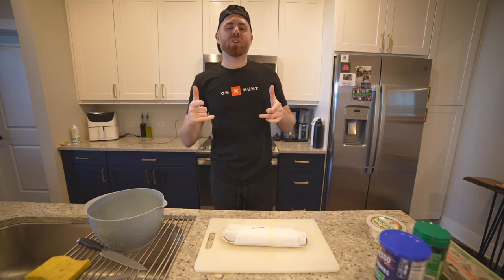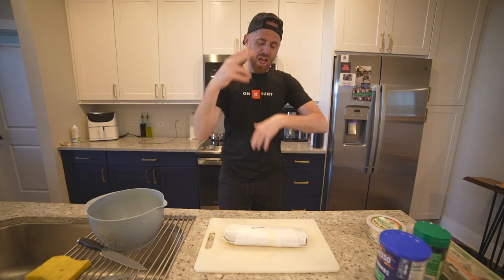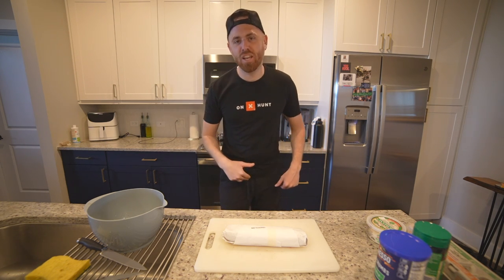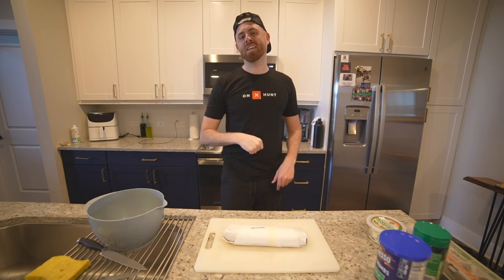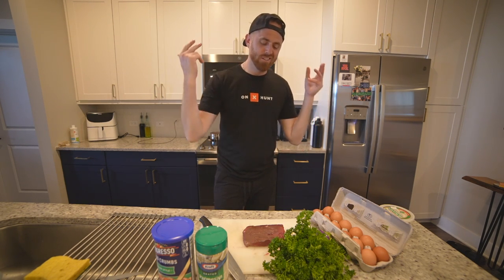Alright you guys, y'all asked for a cutlet recipe — making, mixing up, dicing video — and you're about to get it. These are the ingredients you need to make cutlets.